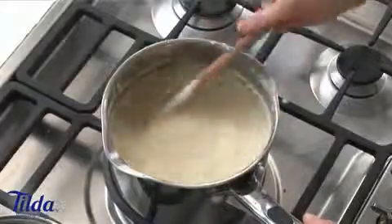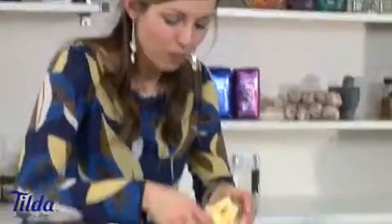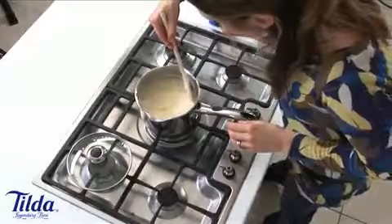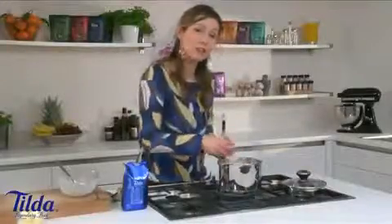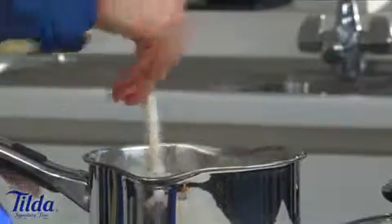The rice pudding has been cooking just for a few minutes now and it's really nice, rich and thick. The last thing to add is a good knob of butter — stir that in. Remove the cardamom pod as well, because you don't want to be the one poor person that ends up with the cardamom pod. Now you can serve this rice pudding hot — it's absolutely delicious just as it is — but I'm going to show you how you can serve it in two other ways.